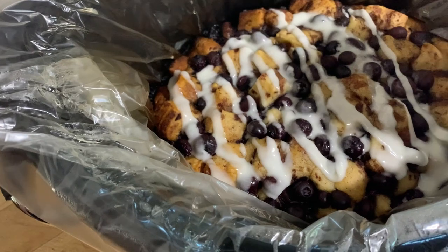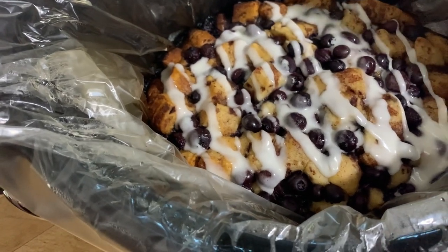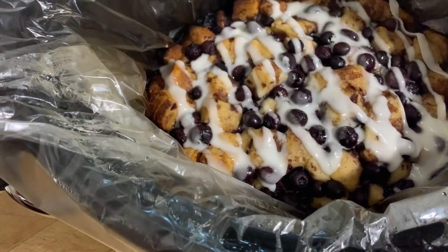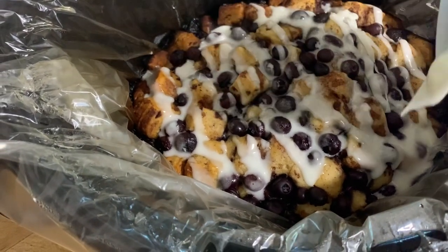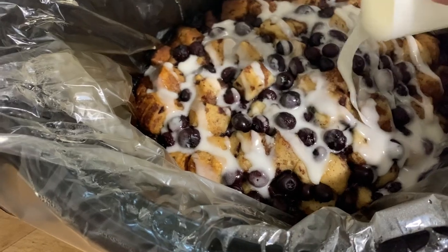This is honestly one of the first desserts I've ever made in the crock pot and I can't get over how amazing it turned out. Now the only thing left to do is to plate it up and eat it, so let's do it!